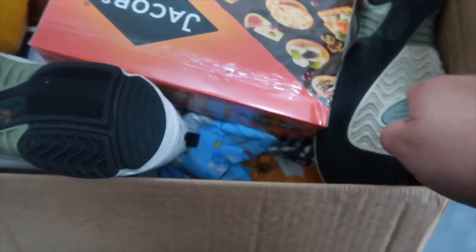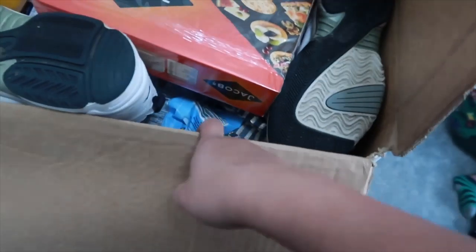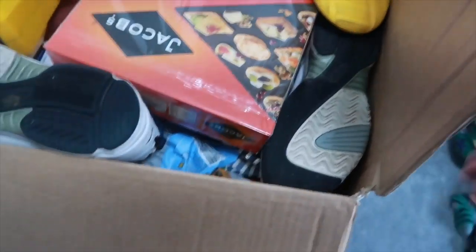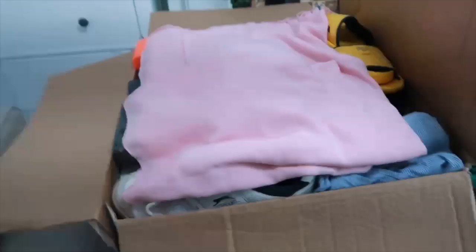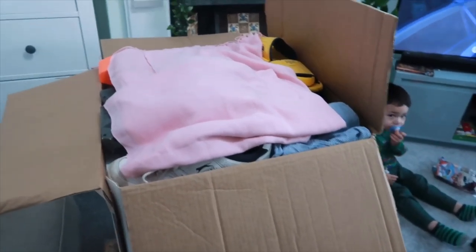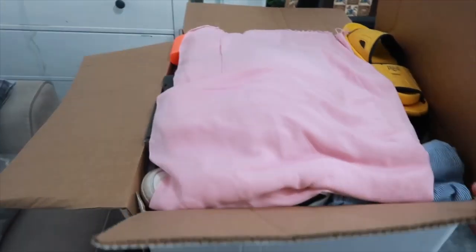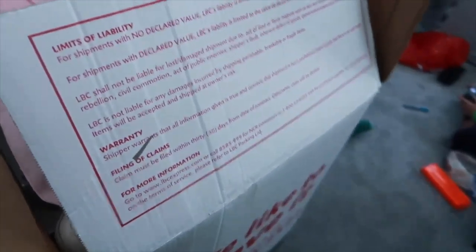I managed to squeeze in the shoes - my husband only wore them in the garden or park a couple of times. I still have some space. This is the final of my box. We're going to close it now. Oh, this is the scarf for my mom - giving it to her in case she's cold. I think I'm going to break the rules this time.